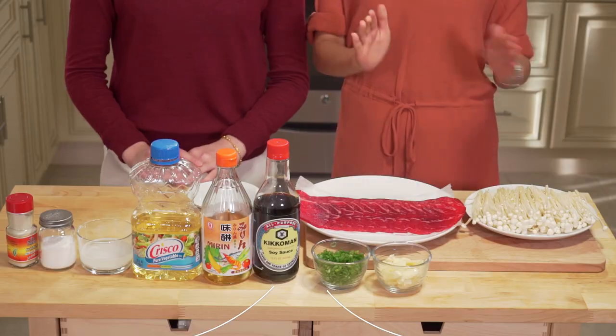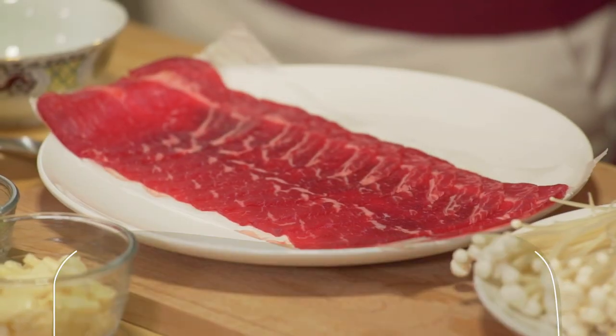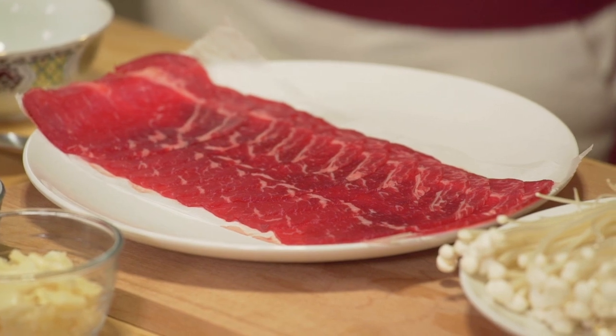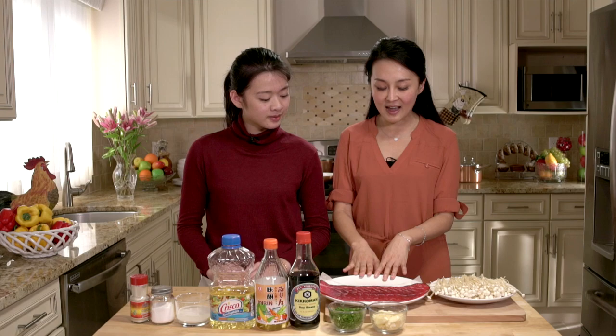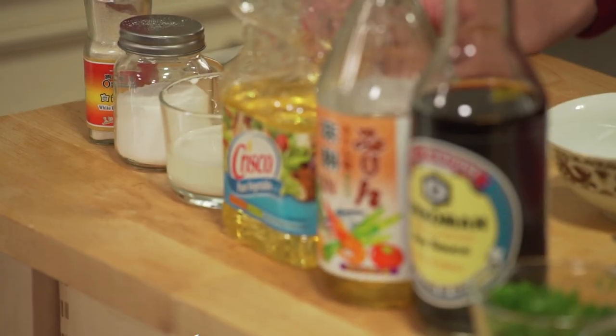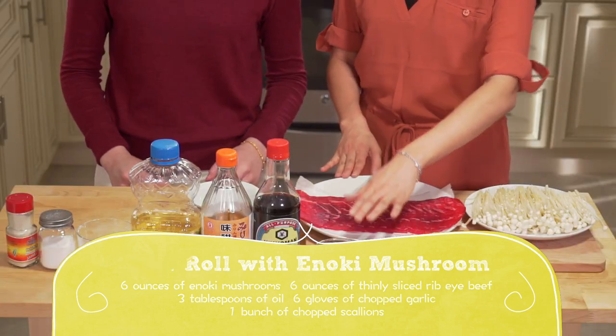Six ounces of enoki mushrooms, six ounces of thinly sliced ribeye beef. You can actually buy this type of beef in any Asian supermarket like Japanese, Korean, or Chinese markets. Then we're also going to need three tablespoons of oil, six cloves of chopped garlic, and a bunch of chopped scallions.